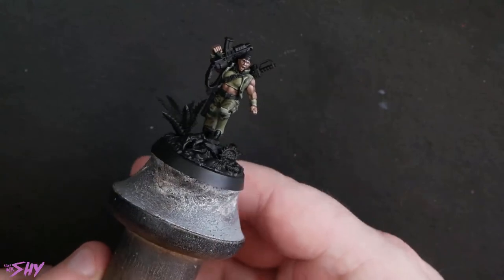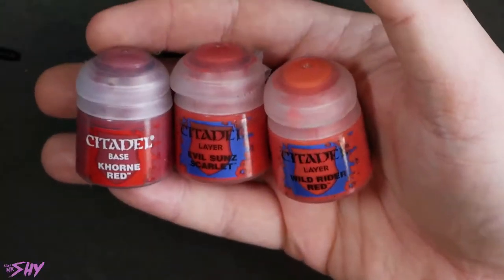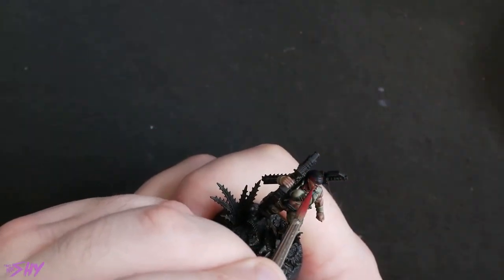So that's the greens and the flesh done. Now I want to start to introduce some more colour into this piece. I'm going to get the red areas taken care of next so that we've got a bit of a pop. This is what produces the main contrast against the green, so it's really important to have these red areas looking nice and bright and decent. For that red I'm going to work up from Corn Red, go into Evil Sun Scarlet, and then go into Wild Rider Red.